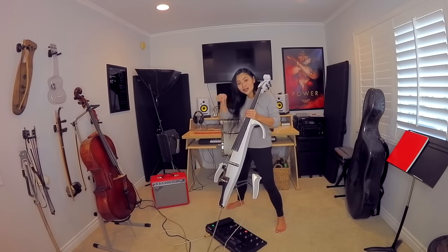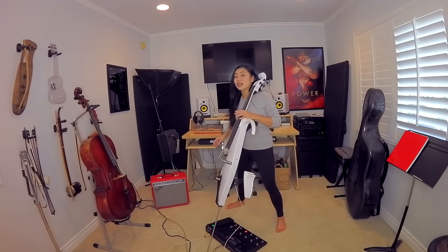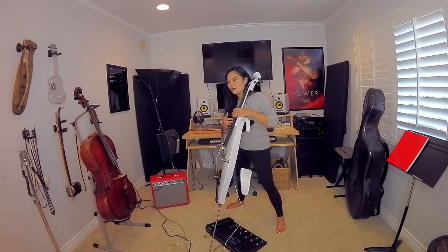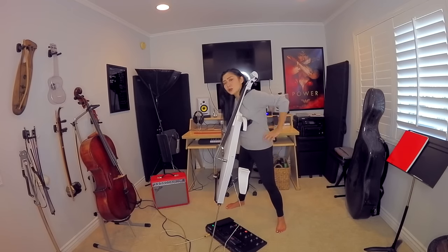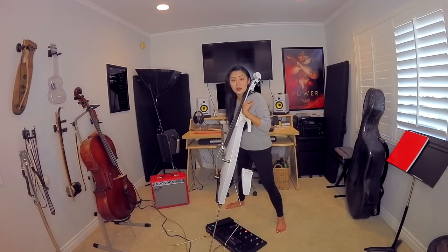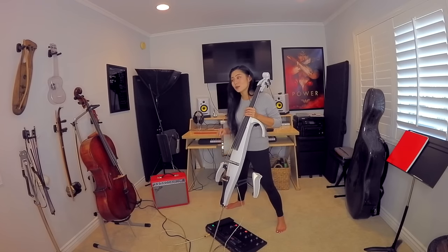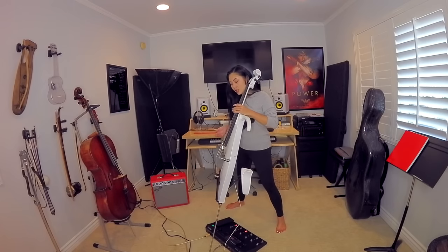On the electric cello I hold it the same way, and it's a little tricky because you're kind of trying to balance the instrument on one little end pin and it can move around. To be completely honest, it actually took me a good two years — from when I started experimenting with the electric cello at age 18, so from 18 to 20 — during those two years I was not confident. I did not feel comfortable playing the electric cello standing up. I'm about 5'4" and this Yamaha electric cello is almost on its maximum setting, which is about the right height for me.